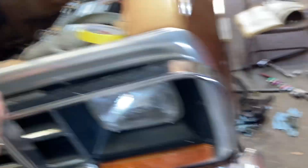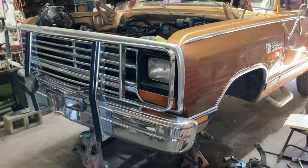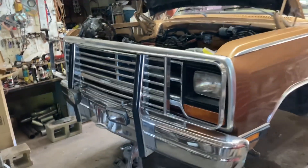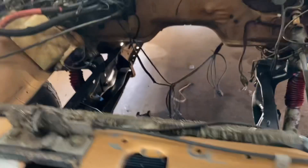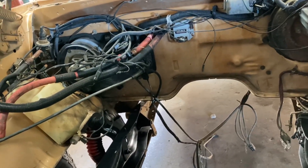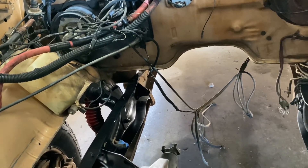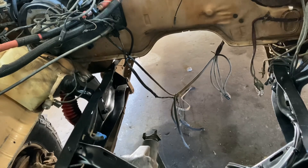I figured since I'm on the front end I might as well keep going. Before the truck gets its 360, the transfer case and transmission are at the shop getting rebuilt. They should be ready probably by the end of the month — this is May we're into now. So into this month I should be looking for those, then moving to drive shafts.